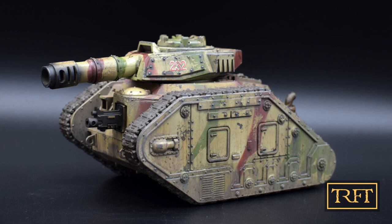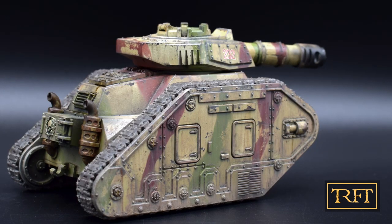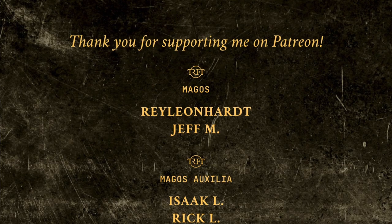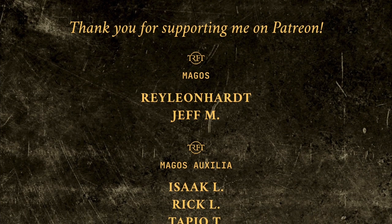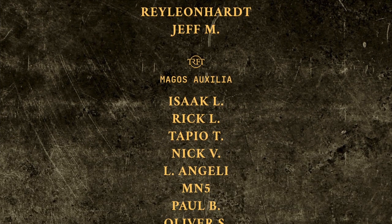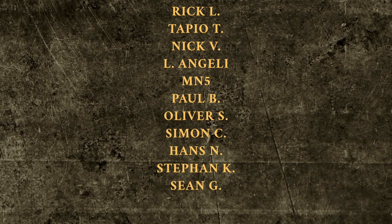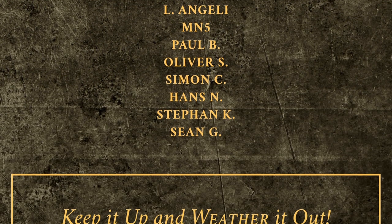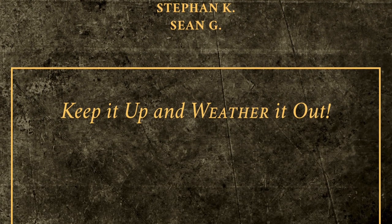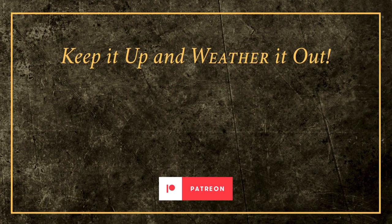If you want to see how I went about other aspects of this project, such as the decals, the pin wash or the tracks, make sure not to miss the next few videos. If you want to know why I switched to acrylics for my camo colors, click on the video on the left. And if you want to have a look at my whole weathering process, check out the one on the right. Thank you all and remember, keep it up and weather it out. We'll see you next time.